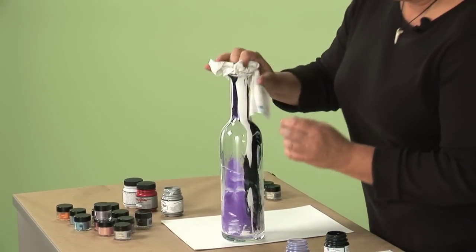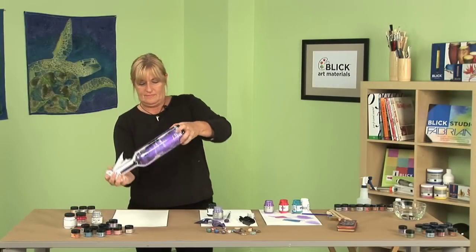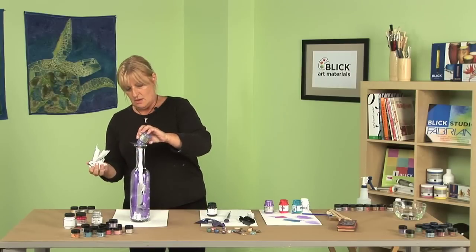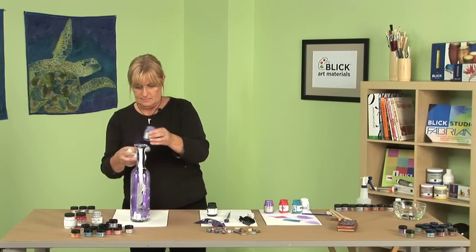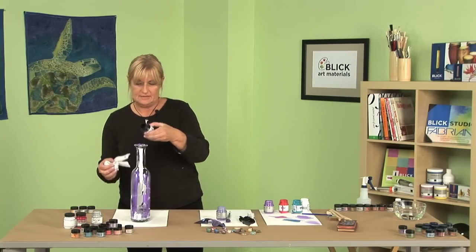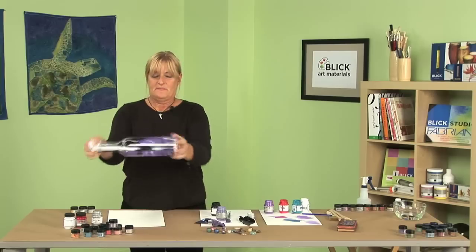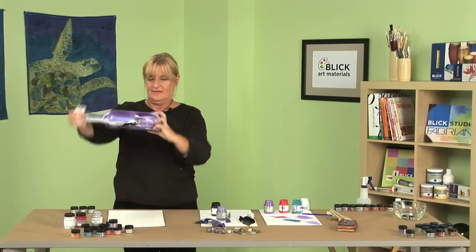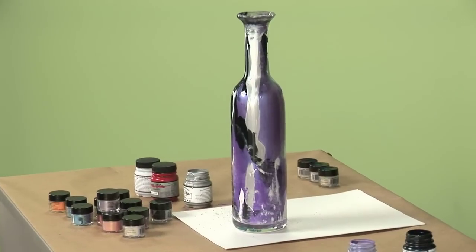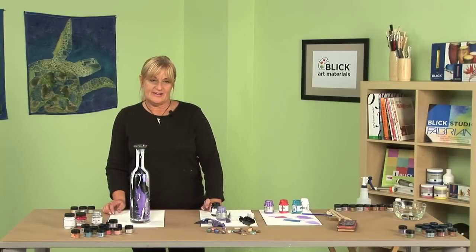Make sure you take your paper towel. You can get some really neat designs using the Pearl-X and paint mixture. Have fun experimenting and working with the Jacquard products.